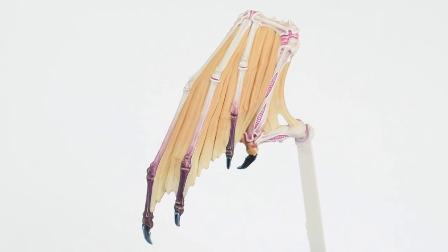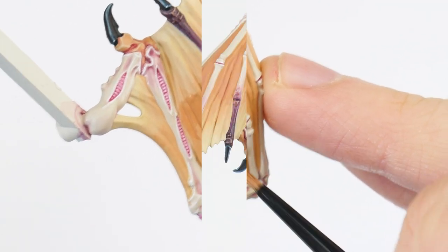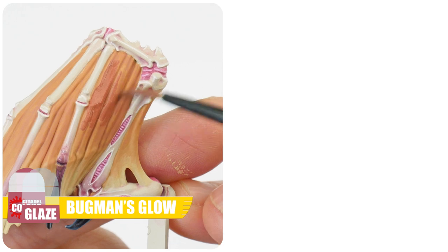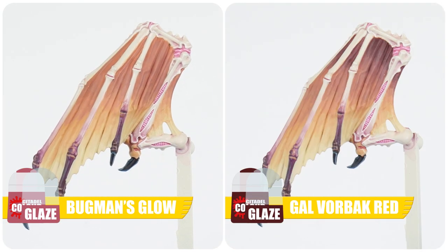And once you're done blending in the Kislev Flesh glaze, we can then follow the same process for our other glazes. So after our Kislev Flesh glaze, we're going to use a Cadian Fleshtone glaze, and when you're happy with that, we can move on to a Bugman's Glow glaze, and then a Galvorbach Red glaze to finish the gradient. Glazing is such a powerful technique, because it allows us to create smoother blends, tonal variation and interest across our miniatures, so it's definitely worth practising.